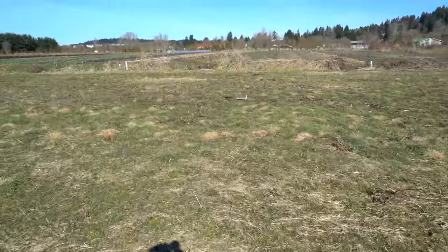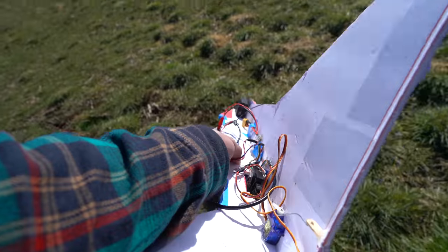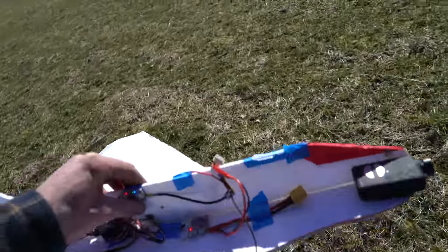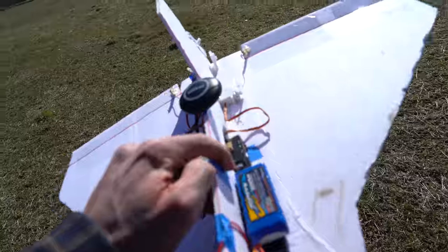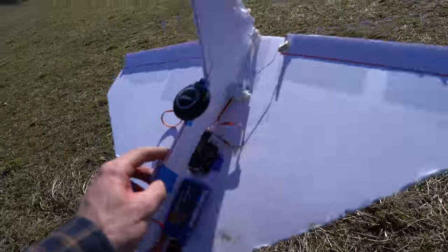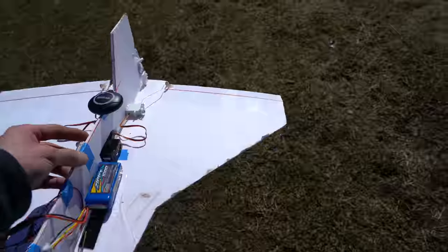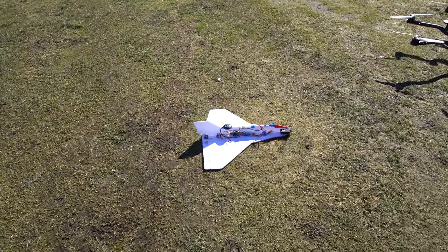Well, I think that wraps up this portion of the project. This was a great little test platform for what I hope to eventually become the high altitude autonomous glider project. Now we know the autopilot can do it and we know the characteristics of how it behaves. I think the next step is to 3D print an airframe, transfer these electronics onto it, drop it from the Alta, and see if it might be a good candidate for high altitude stuff. Anyway, that's all — until next time, thanks for watching.